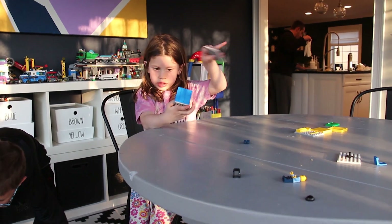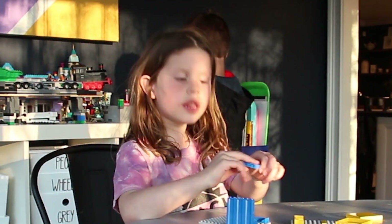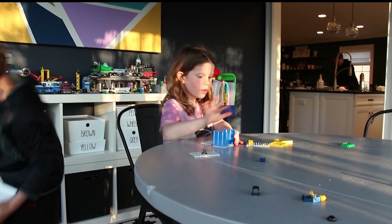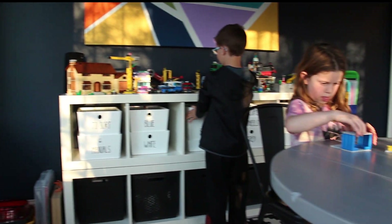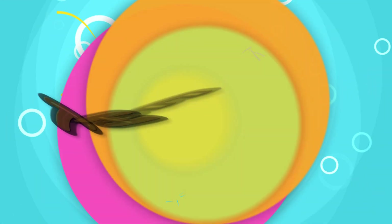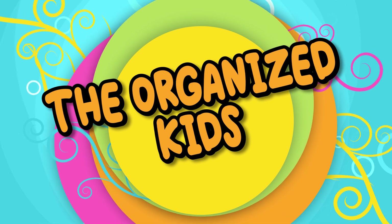And these — they can take apart, they can be everything. They go in the sorting bin.